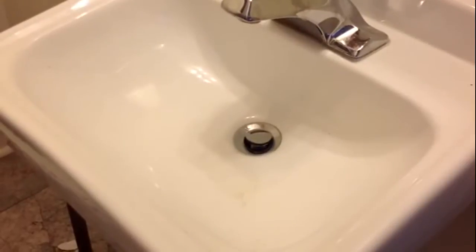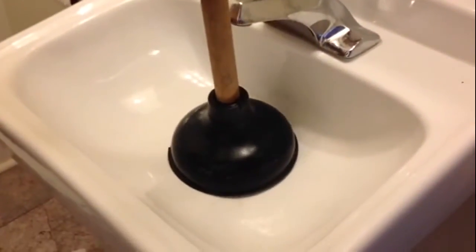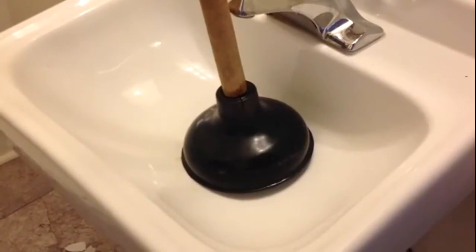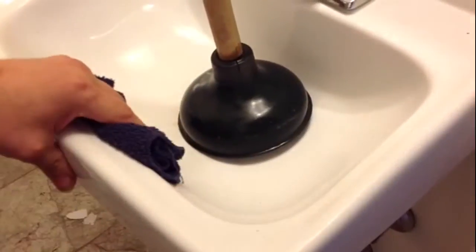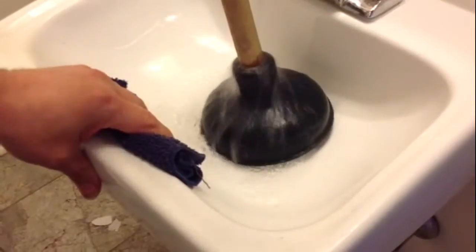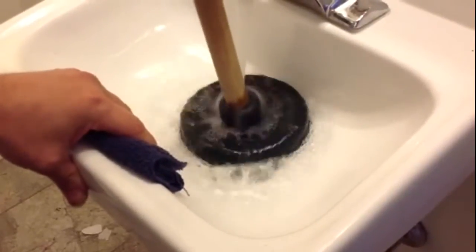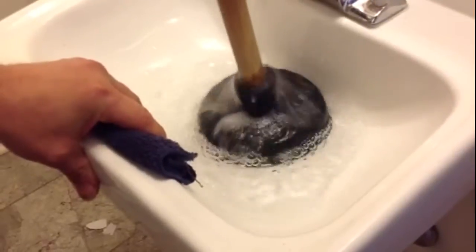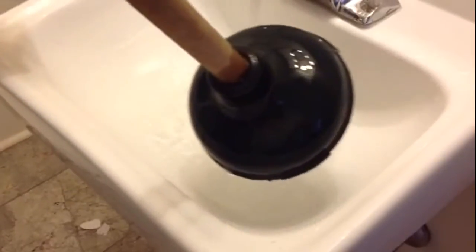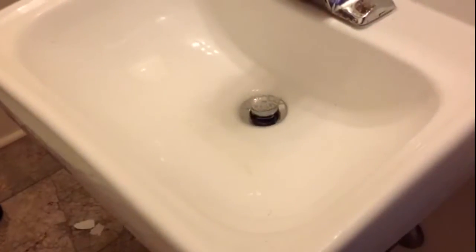The next thing to try is the old-fashioned plunger. I've had pretty good success with this. What you need to do is close the drain, fill your sink with water, and give it some good plunges. You've got to plunge it a lot. Hopefully that will clean your sink in the bathroom.